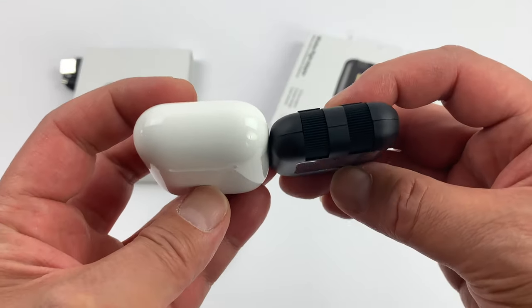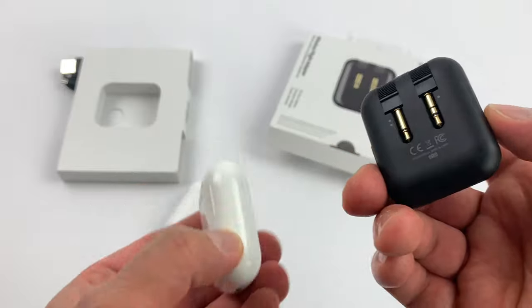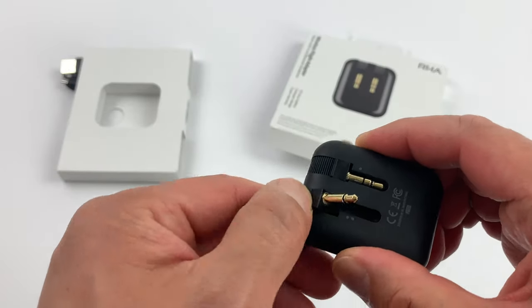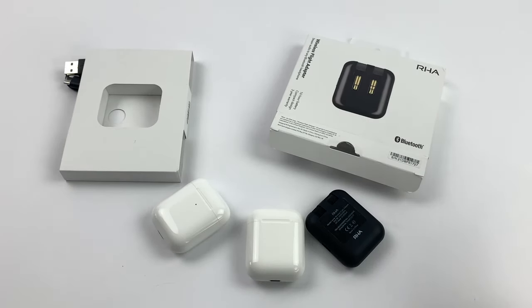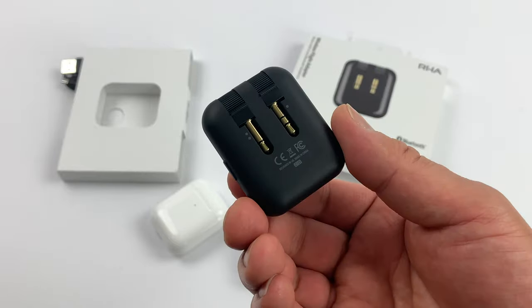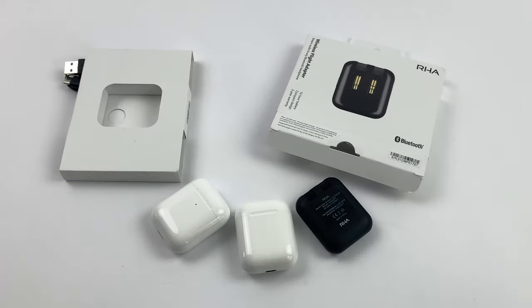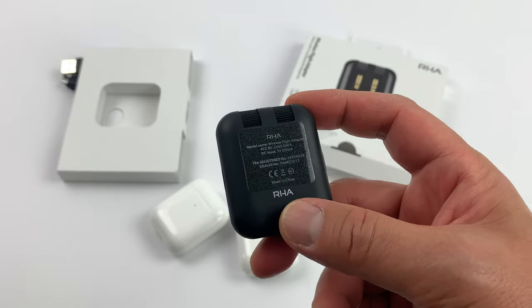It's so small you can easily travel with it — smaller than the AirPods case — and it has USB-C charging. This is something that's going to be in my bag forever and I might even pick up another one for my second bag. Very unique product, amazing sound quality, easy to use — everything is done right. It uses Bluetooth 5.0 so the range is very strong. I can't say enough good things; this is amazing and I urge you to pick it up if you use wireless headphones. I'll put the Amazon link in the description.